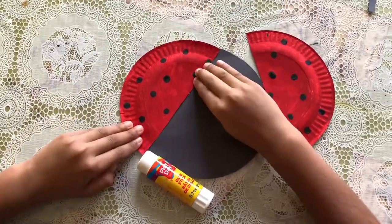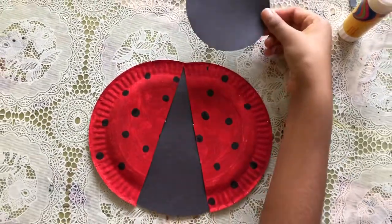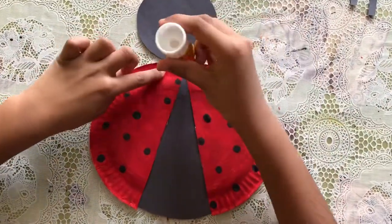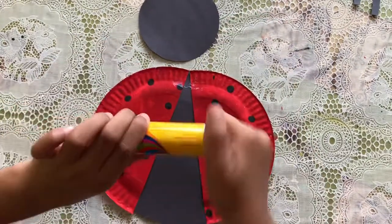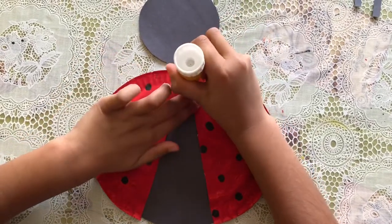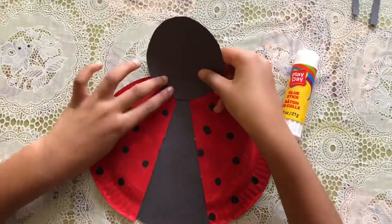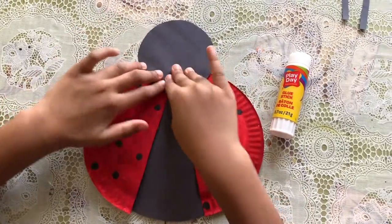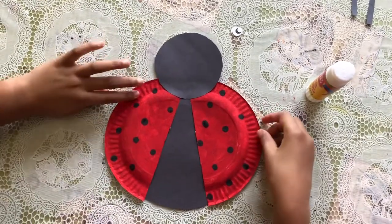Now we're gonna glue the face. First we're going to take our head and put some glue right here, and put the face on like that. Press hard so it stays, then turn it around.